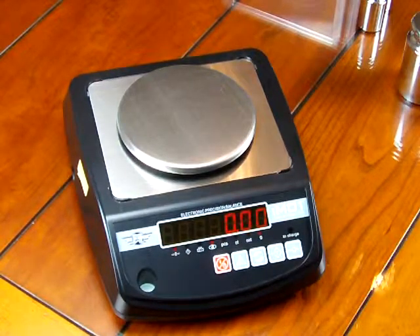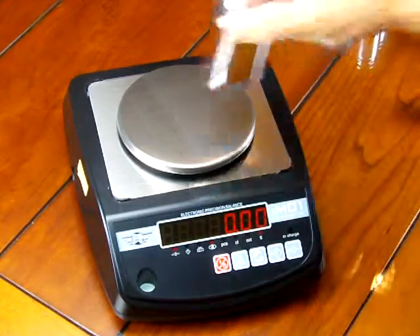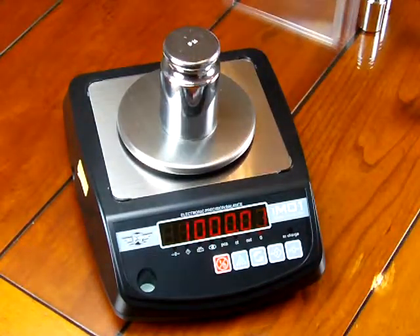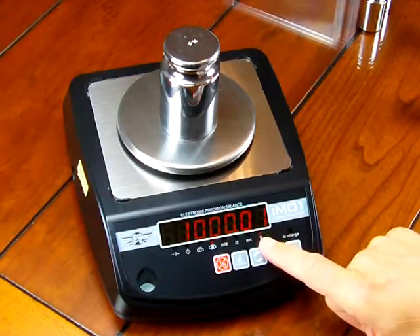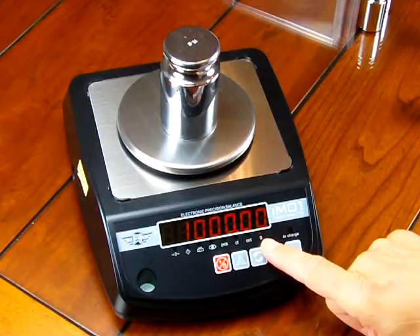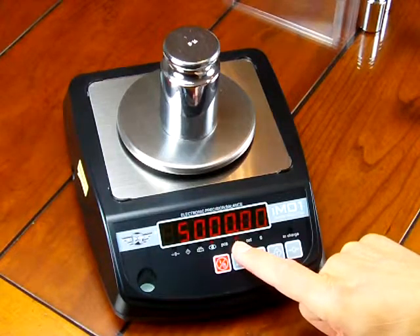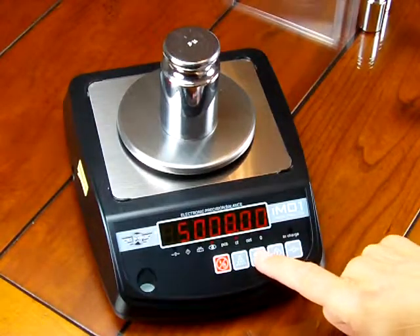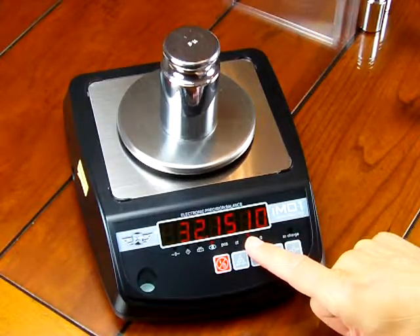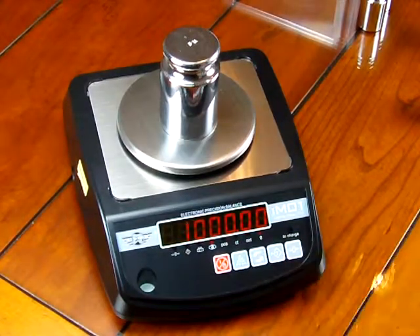We hope this video was informative. Just before I close out, I want to show you one more thing about this scale. This scale has three weigh modes. Simply by pressing the middle key, you'll notice the light is highlighting G for grams. Press the key once and now you're in carats — there are five carats to a gram, so I'm showing 5,000 carats. Press the button again and we're in ounces. So we have three weigh modes, and pressing again brings us back to grams.